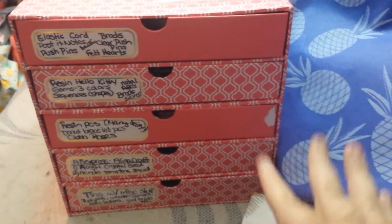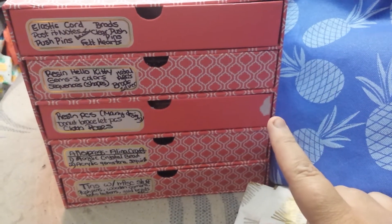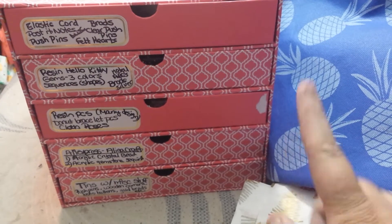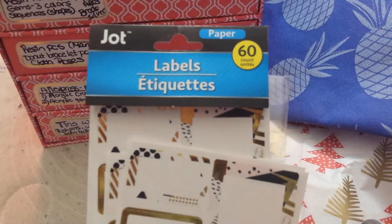I wanted to come on before I put this up on my high shelf and show you how I organized, finally, these five drawers. I got this from Michaels like years ago, and these stickers that I put on came from, of course, the Dollar Tree.